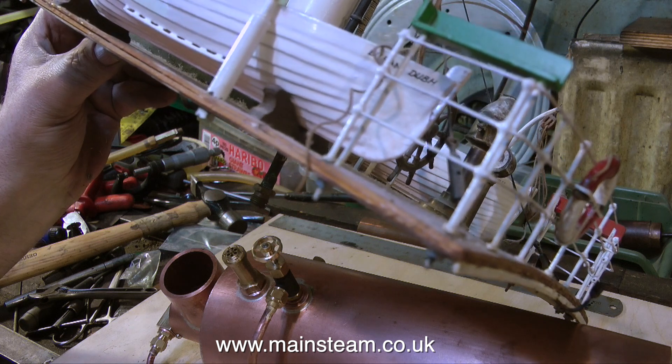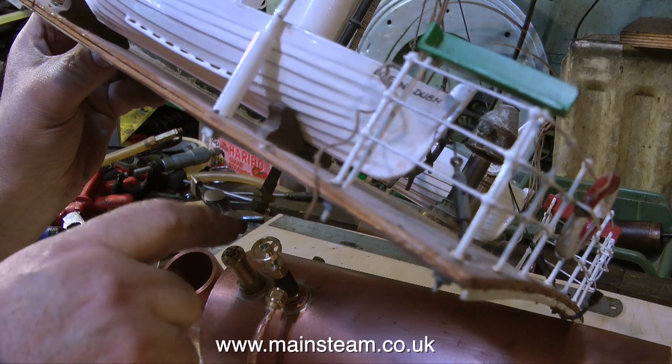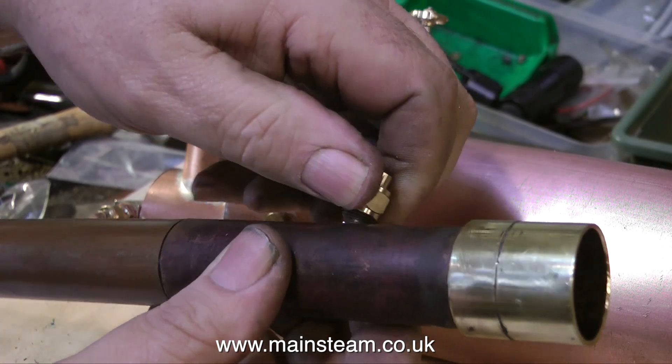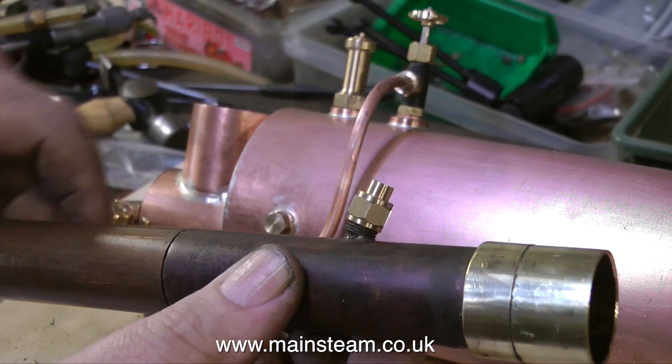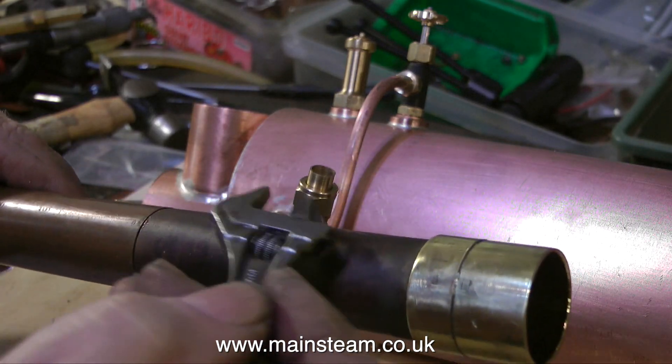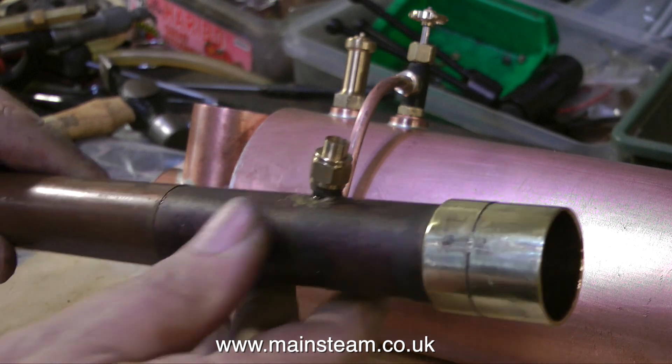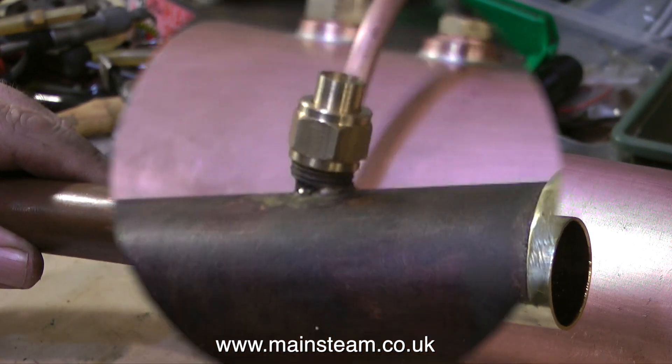I don't think the pipe is 100% in line with the safety valve, but it shouldn't be too big a job to make it so. I'll just make a special fitting that fits on the safety valve but is permanently captive to the main part of the chimney pipe — not to be confused with the exhaust pipe, which is going to carry the exhaust steam from the engine up the chimney itself.